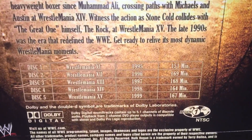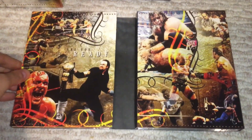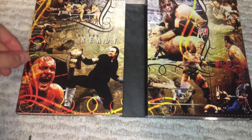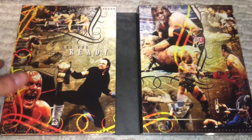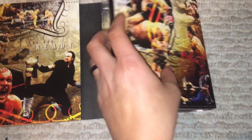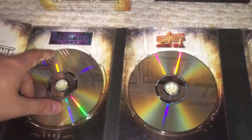Volume 3 covers 95 through 99 — the late New Generation era to the Attitude Era. You have probably the greatest moment in WrestleMania history: Stone Cold refusing to give up. In my opinion, that's the number one moment in WrestleMania history. You also have the Iron Man match, Taker winning his WWE title. And we have WrestleManias 11, 12, 13, 14, and 15.